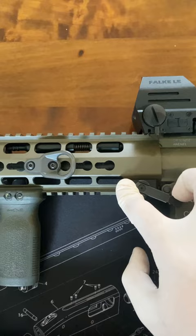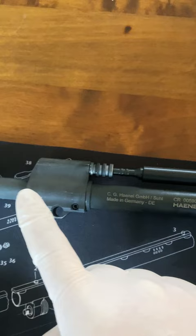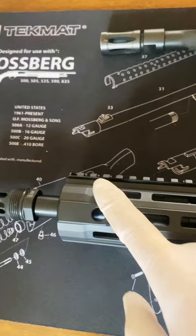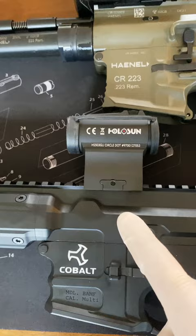The handguard of the short stroke piston system is super easy to remove. You can see here all the dirt — that is the unburned powder and the residue from the gases — while this stuff is all directed from the front back into the upper. So you have a lot more dirt in here, while with the short stroke piston system you have it here. And this is the dirt that is coming off the barrel after roughly 2000 rounds.